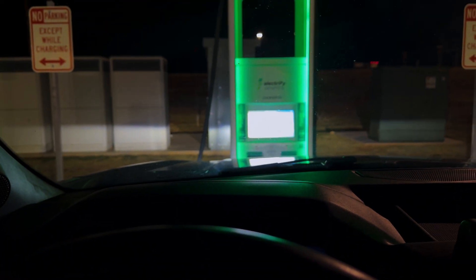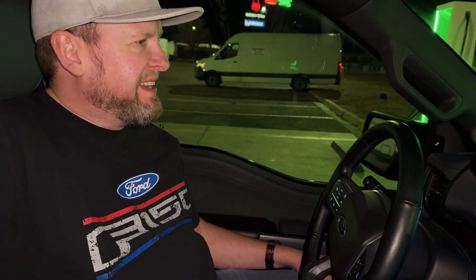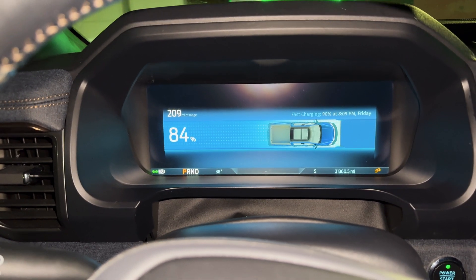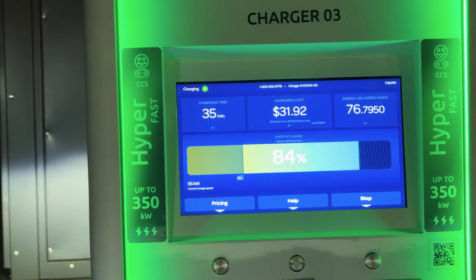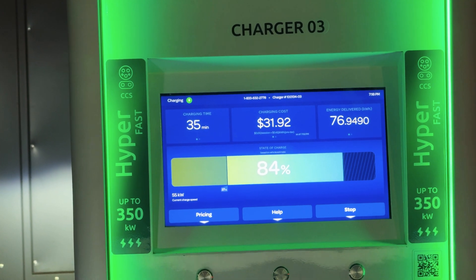Charging here at Electrify America in Tucumcari. We finished up at 83% — I was aiming for 80% but it took a little longer at the Loves station. It actually got to 84%. The cost here was $31.92 and we charged for 35 minutes.